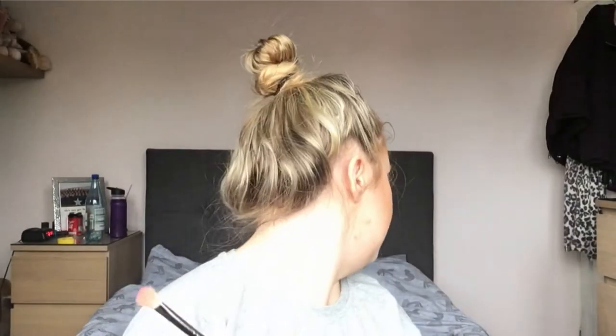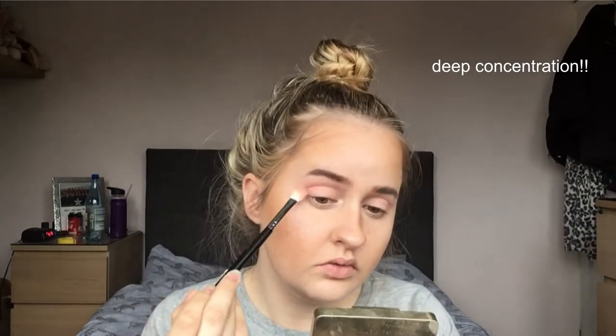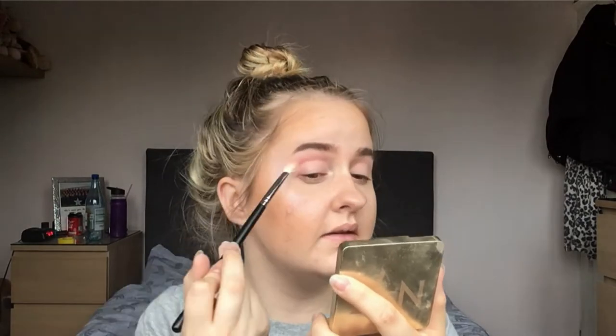I gently dabbed into it. Let me use this as a mirror. This is the shade Skip - I'm kind of looking down so I can see my full eyelid. To be honest, that is literally all I'm going to do of the shade Skip.